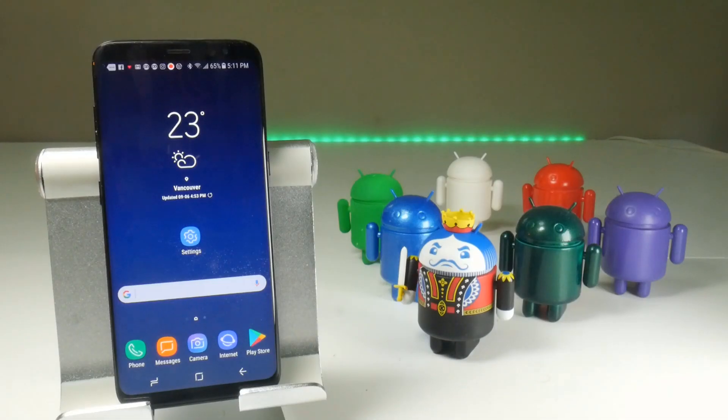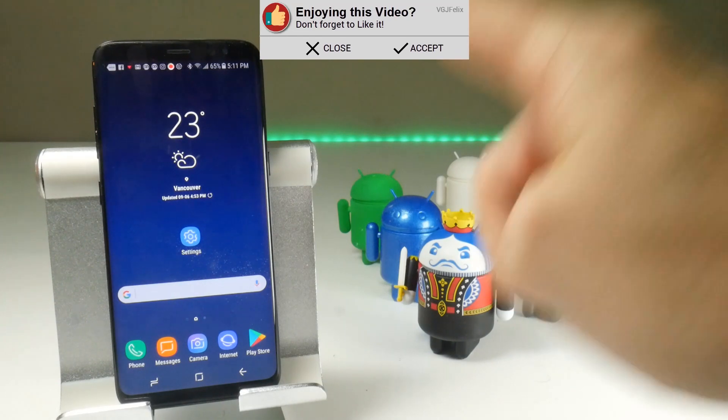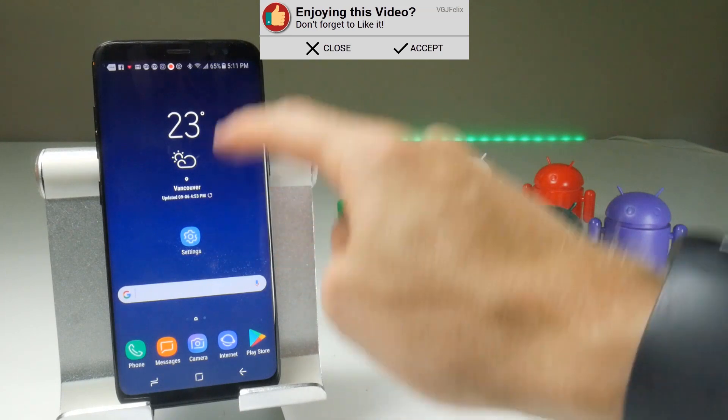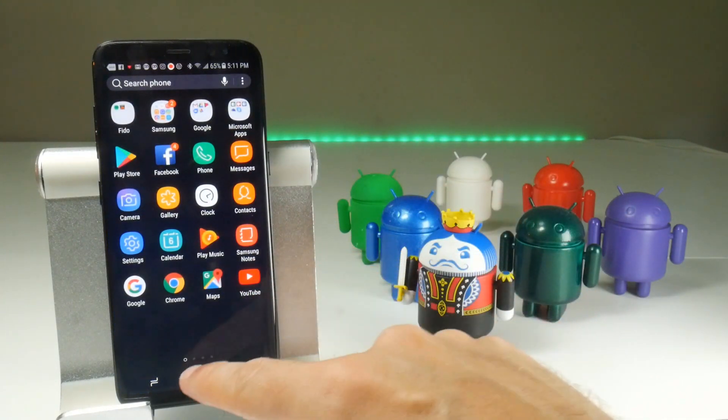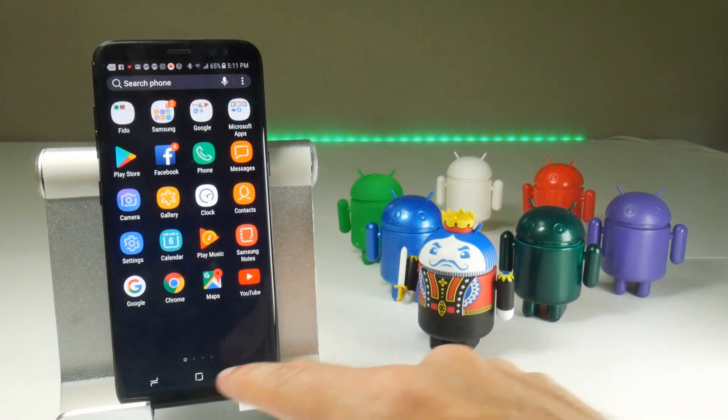What we're looking at today is a small change to the way the stock Galaxy S8 home screen works. Observe — if I swipe up on any part of the screen that's going to reveal the app drawer. If I swipe down on any part of the home screen, that's also going to reveal the app drawer.